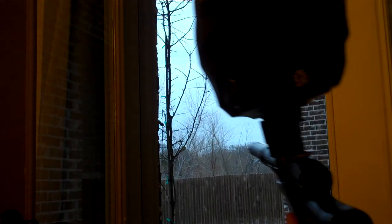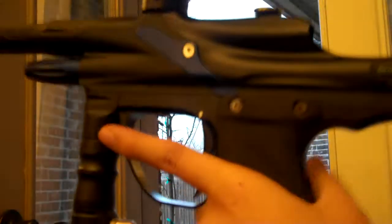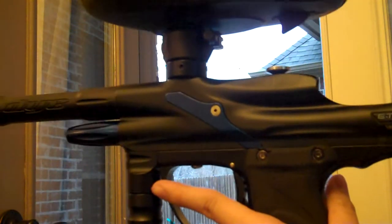Yeah, thanks for watchin', rate, comment, subscribe. Oh yeah, if you're wondering, it's an e-tech one. Shock-tech v-neck, cure-bolt, zip kit, Draxxus 48-45. Woo!